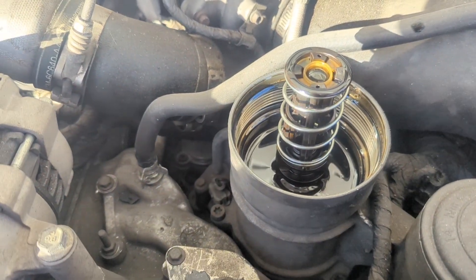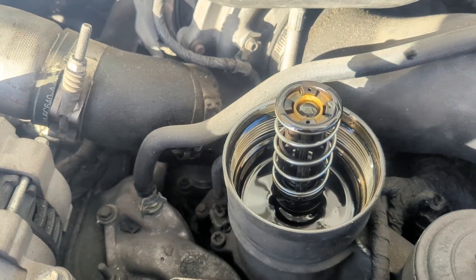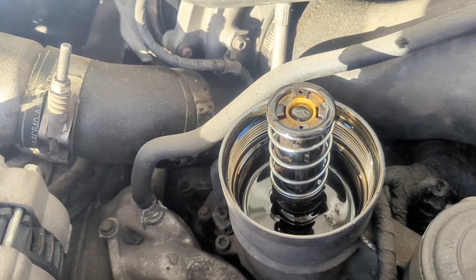We did have oil come up, which makes me think we do have base oil pressure.